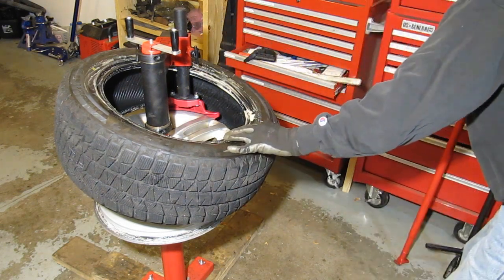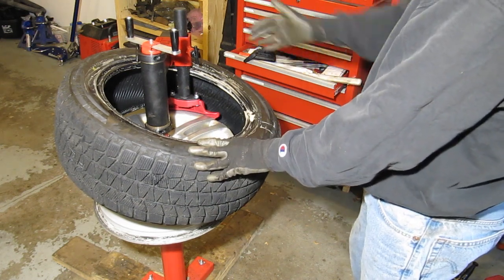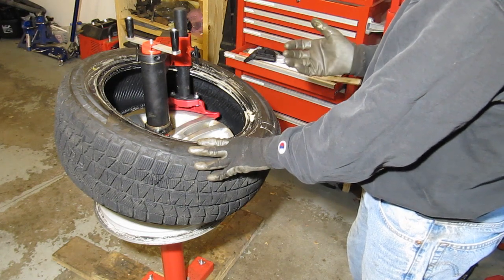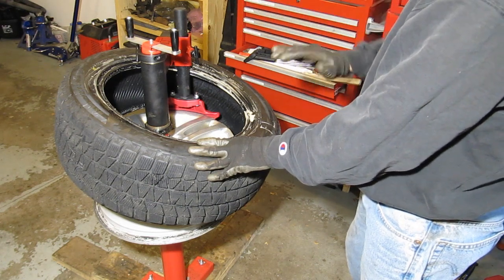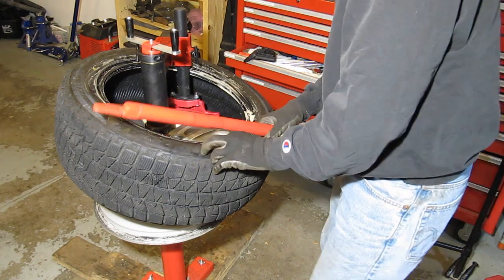On a lot of tires, these included, you can just kind of wrestle it by hand and push the first bead over the aluminum rim. With steel rims that's really hard because of the sharp edge, but aluminum goes on a little bit easier — though it's really not nearly as easy as this.